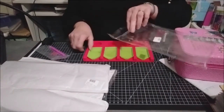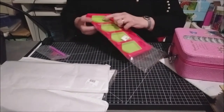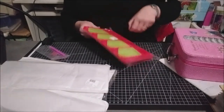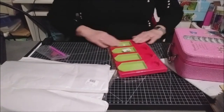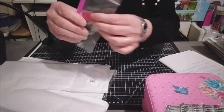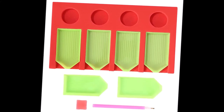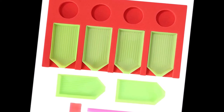Je vais le remettre dans son petit sachet avec les plateaux dedans. Il y avait même un petit carré de colle, ils ont mis un petit carré de colle. Ça, c'était la première chose que je voulais vous présenter. Ce petit plateau coûte rien — c'était 2,99 euros. Ils en ont d'autres formes, des arrondis, mais je trouvais que celui-là, rectangulaire, était beaucoup mieux.